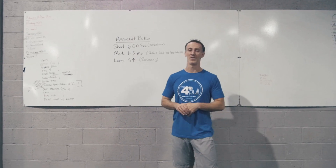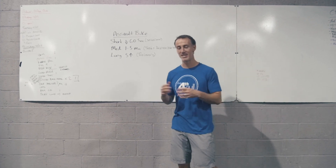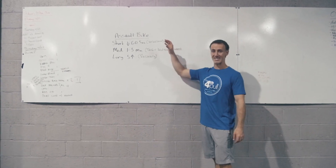What's happening guys? Geo from CrossFit Federal Hill in Baltimore, Maryland. We are bringing you part two of tips on the Assault Bike. Today we're going to talk about pacing.